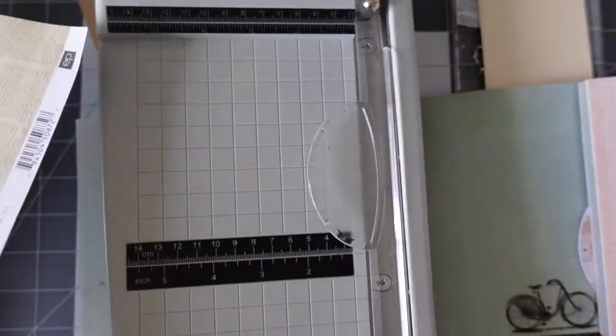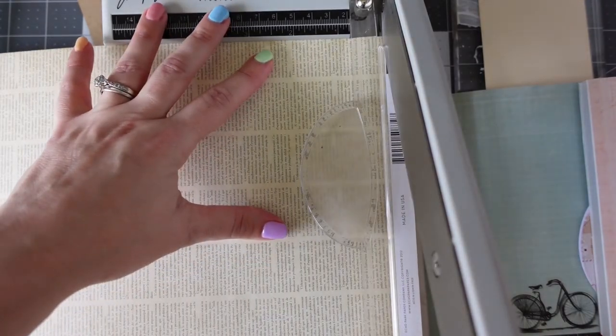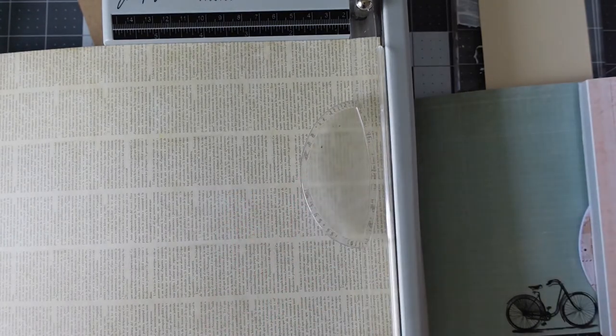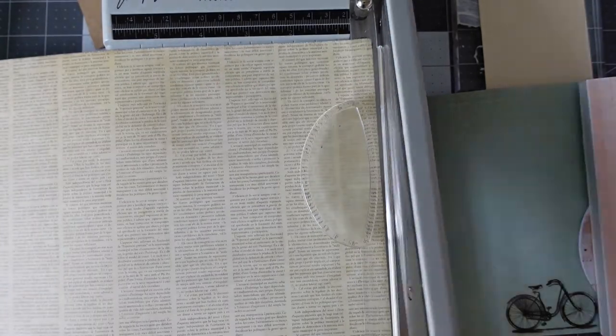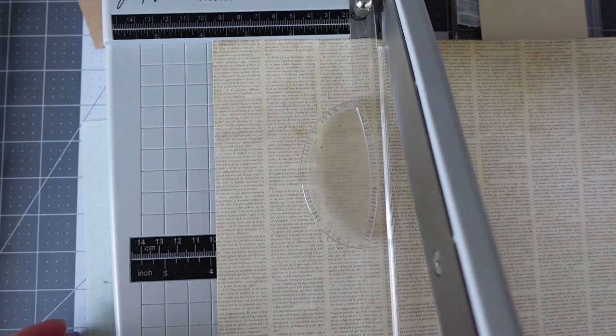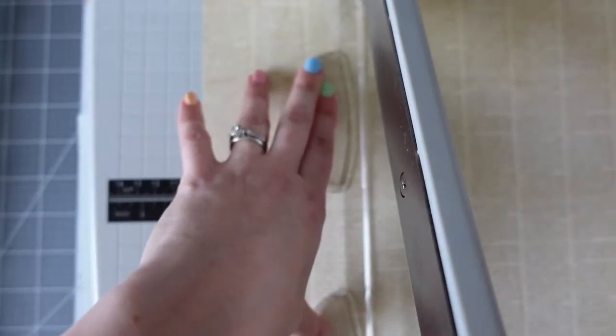I'm measuring by eye — which I do a lot when making an overlay. Normally I'll use my fingernail to pinch on the paper where I need to cut. I pull it out and double check, because if you don't double check things, that's when you make massive mistakes — and I have already made my massive mistake by this stage. I'm hoping you guys will never notice — only the girls on the Zoom will know.